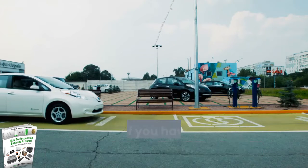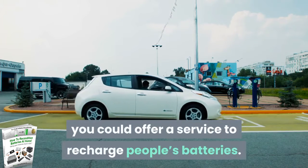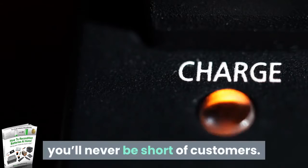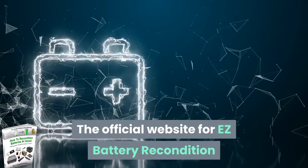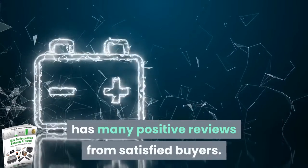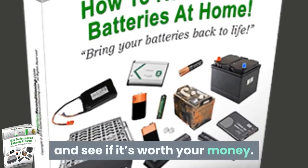You'll never need to buy batteries, and if you have an entrepreneurial spirit, you could offer a service to recharge people's batteries. If your service costs less than a brand new battery, you'll never be short of customers. The official website for Easy Battery Reconditioning has many positive reviews from satisfied buyers. Let's look at this product in greater detail and see if it's worth your money.